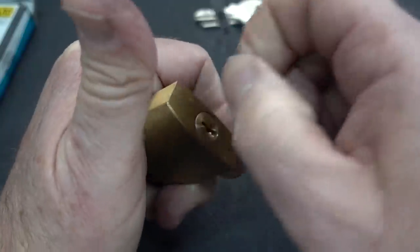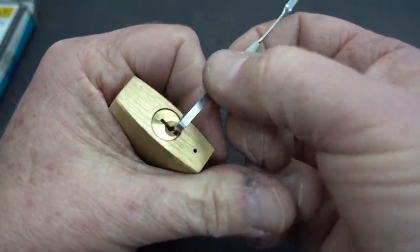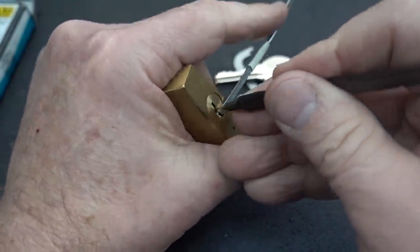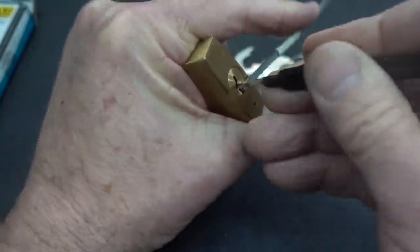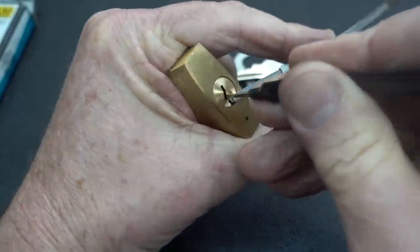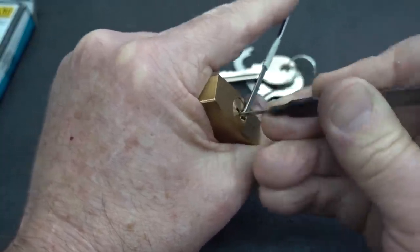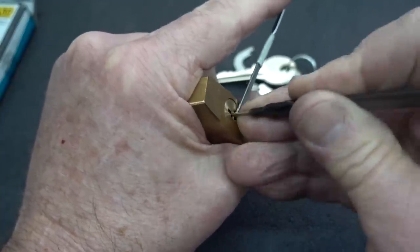Before we do that, because of this binding, even if it's got security pins, why don't we just use bottom of the keyway tensioning and just see if we can rake this open using this worm from Sparrows. I got a fault set. Let's loosen up. I'm going to use very light tension. And again, I got another fault set. So indeed, there's at least a spool in here.